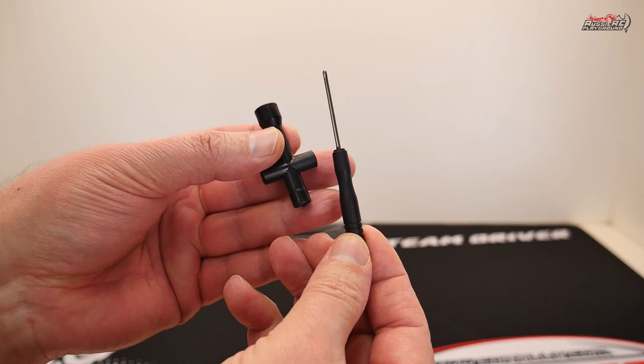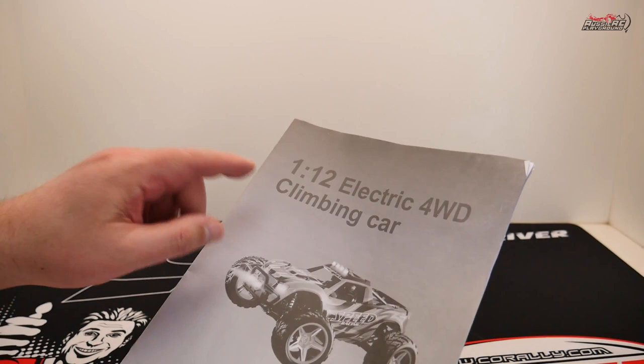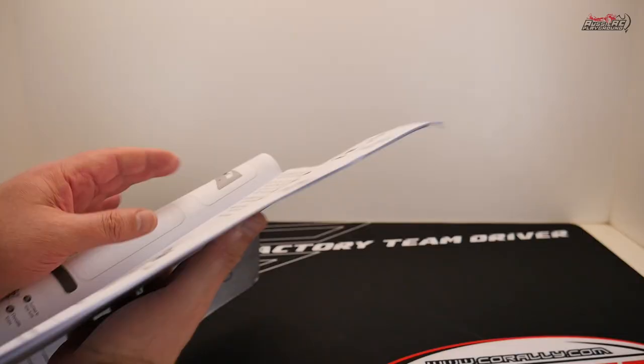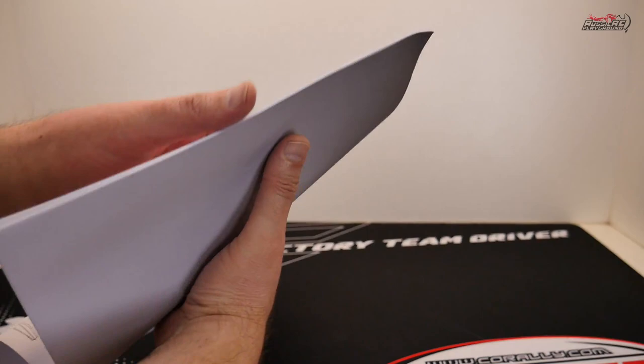You're going to see some tools to help you work on the truck, and of course, the user manual. Now the manual is very conflicting — on the front it says it's a 1/12 scale monster truck, but when you look inside, it actually says it's a 1/10 scale monster truck. So it's a little bit confusing.